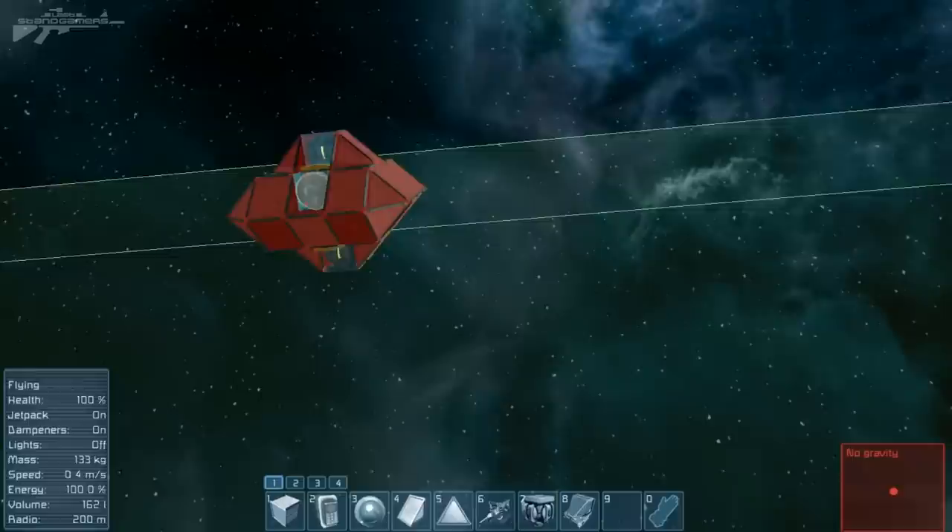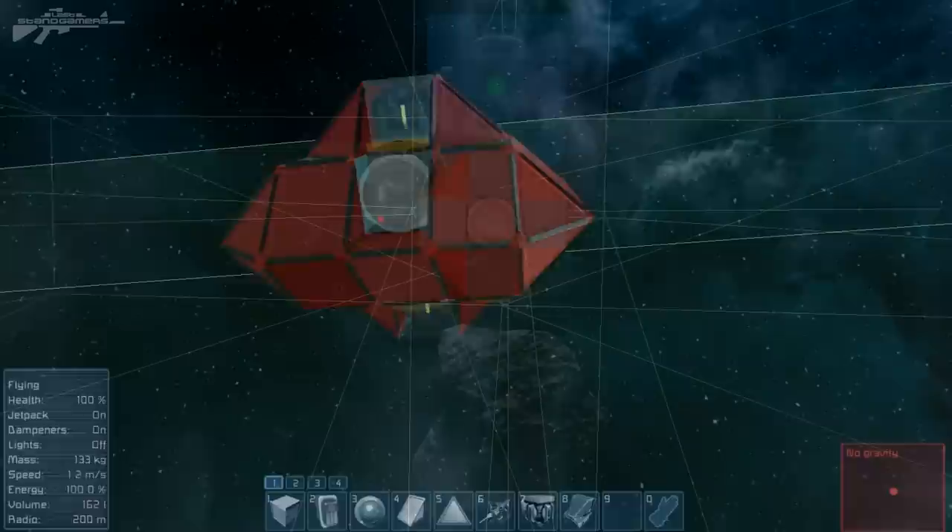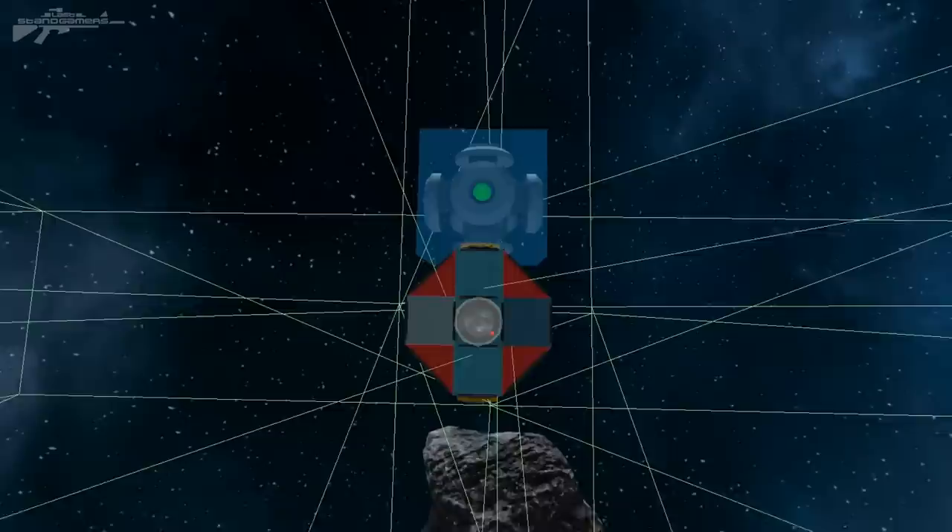One thing I'm worried about is these two lines are the parameters of how far it will detect you. If a big ship is larger than these two lines, it might start wiggling and might not actually find the target — but we'll have to see.